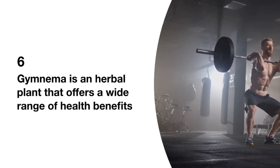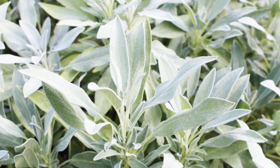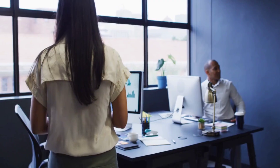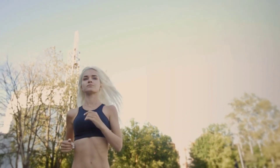Gymnema. Gymnema is an herbal plant that offers a wide range of health benefits. It lowers sugar cravings by making sweet foods less appealing, reduces blood sugar levels, balances insulin levels, improves cholesterol, and supports healthy weight loss.